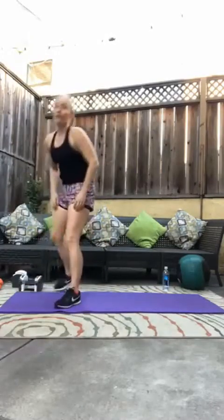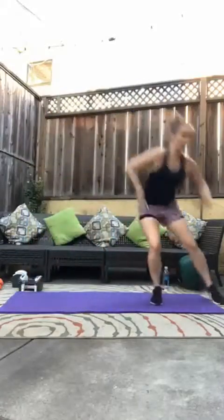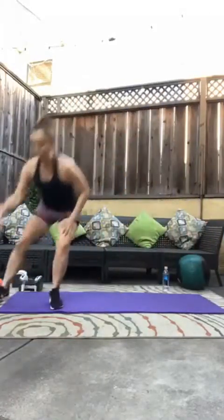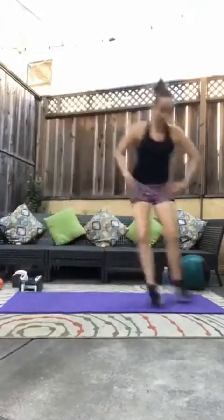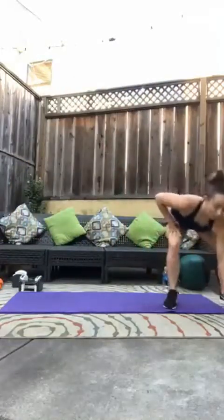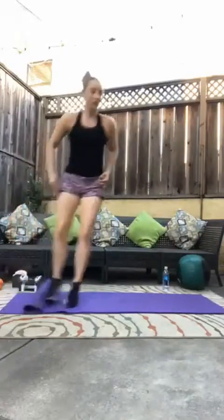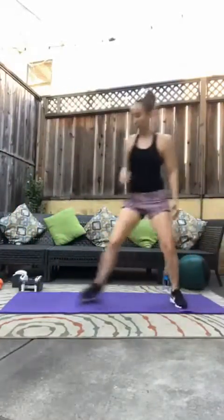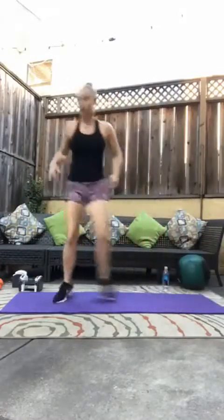Set your weight down. We have a little side shuffle — still in the warm-up. Shuffle, shuffle, shuffle, tap. We're here for 30 seconds. Let's go, let's go. Halfway. Keep moving, keep moving.